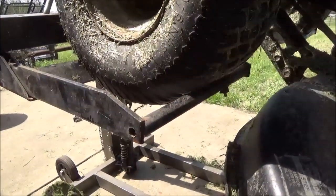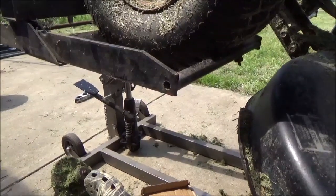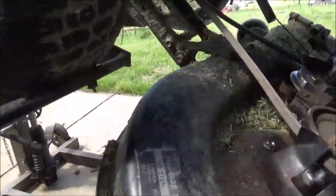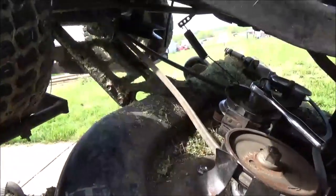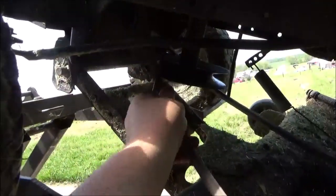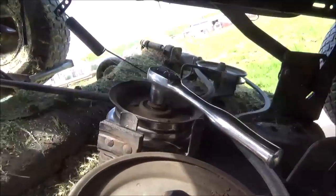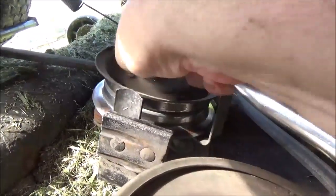This job will definitely be easier if you can get the mower off the ground. I'm using my Harbor Freight lawn mower lift with the pin through it for safety so everything's accessible. You can crawl underneath if you need to, but the first thing we need to do is remove the drive belt and pull it out of the way. I'm going to show you what I've got going on with the idler pulley.